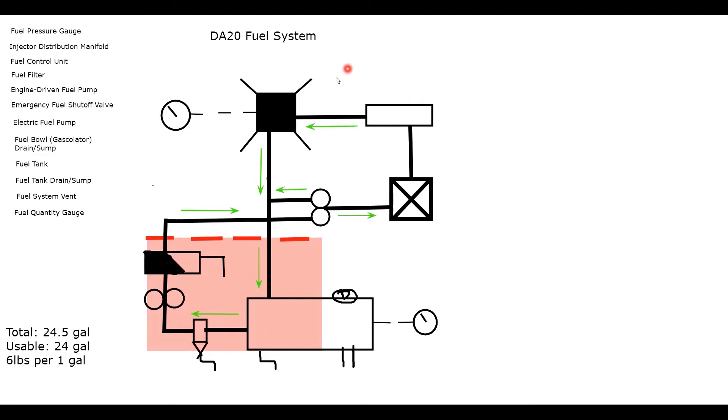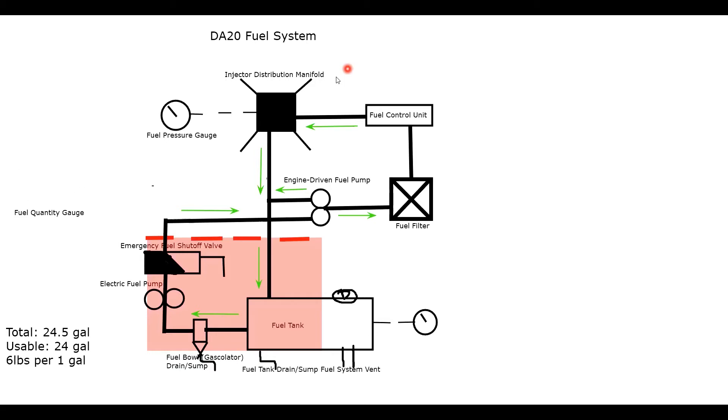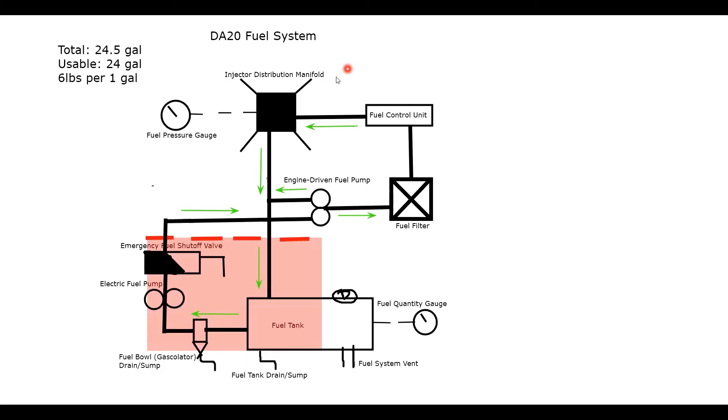Now label all the components: fuel pressure gauge, injector manifold/distribution manifold, fuel control unit, fuel filter, engine-driven pump, emergency fuel shutoff, electric-driven pump, fuel bowl/gasculator, fuel tank, fuel tank drain sump, fuel system vent, and fuel quantity gauge. Adjust the labels around the diagram as needed. That's pretty much it.